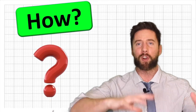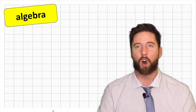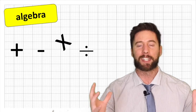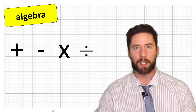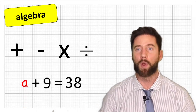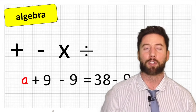How do we rearrange our algebraic equation so that we put the unknown value on its own? We know that algebra uses the same four operations as arithmetic: addition, subtraction, multiplication and division. And we are going to use these operations to rearrange our algebraic equation.